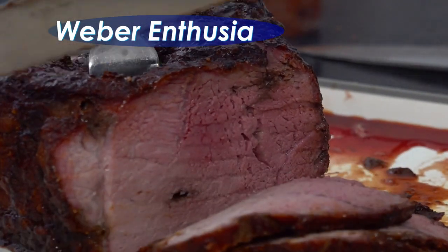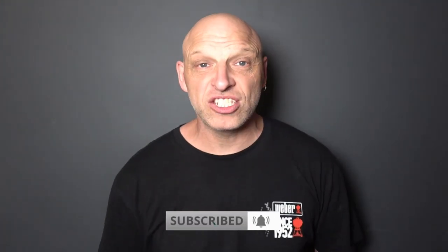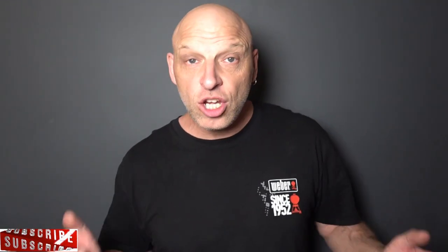Hi Weber fans, so today we're going to be checking out: can you cook low and slow on your baby Q? We're going to dive straight into it. You can do this on the Weber Q and on the family Q, but the baby Q is a little bit of a struggle because you've got so little space and you want to keep that temperature right down for your low and slow.